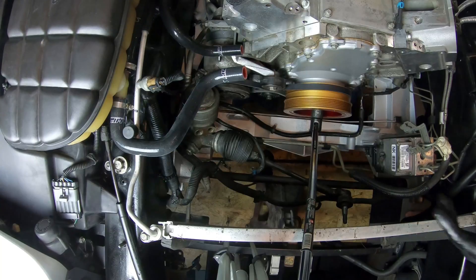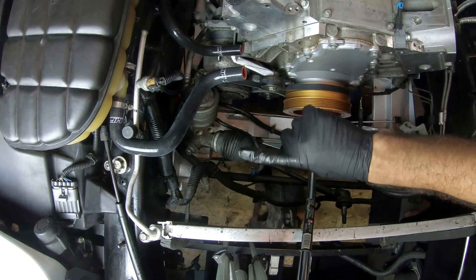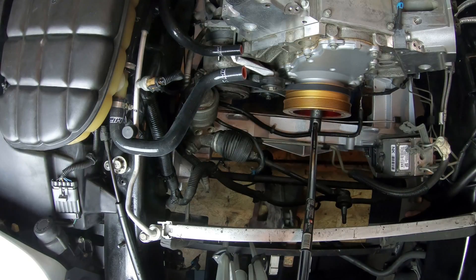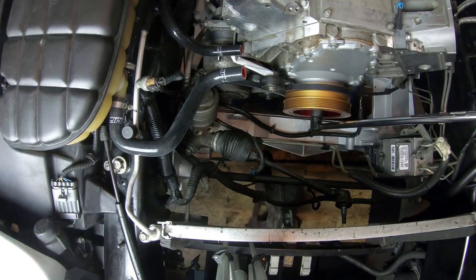For the next step we need to turn the engine over 720 degrees. I made a line that's horizontal pointing that way — one time around is 360, two times around is 720. Once we make that rotation, we'll do a quick inspection of how everything looks, then do another 360 degrees and retighten all the bolts to make sure they're still at 22 foot-pounds. I've got my 24 in here and I'll start turning it.